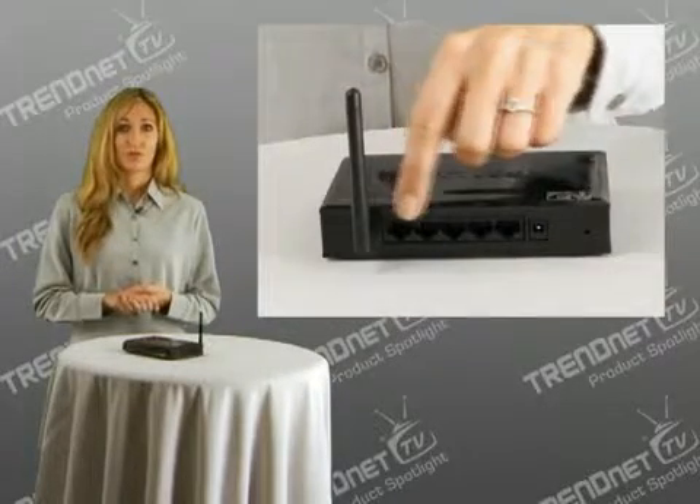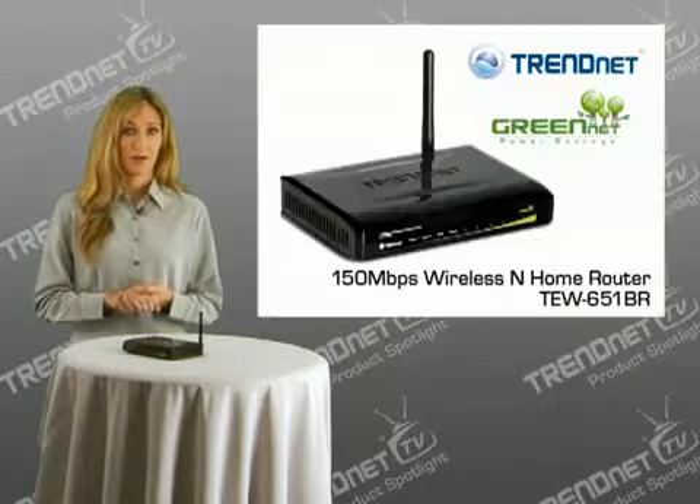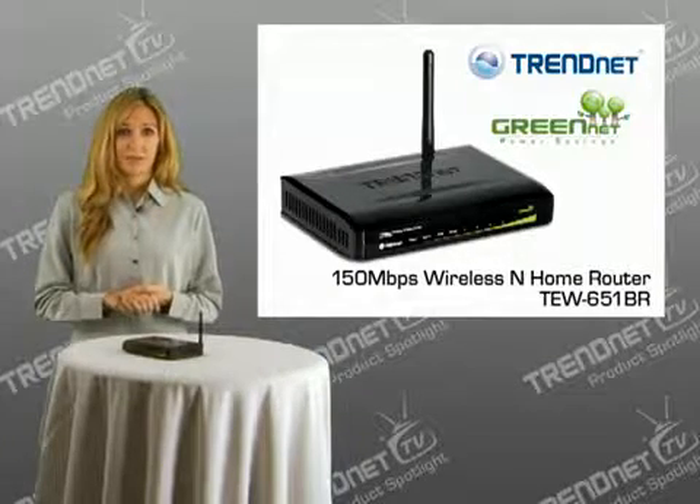You can connect computers, printers, storage devices, and much more with a 4-port fast Ethernet switch on the back of the router. Advanced filters can restrict individual computer access to the Internet and to specific websites.